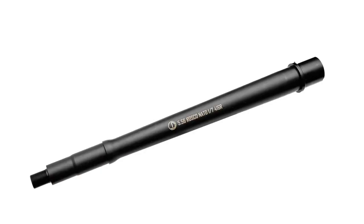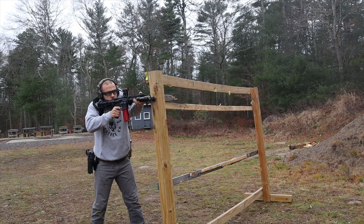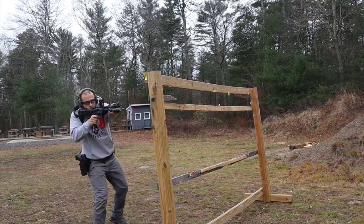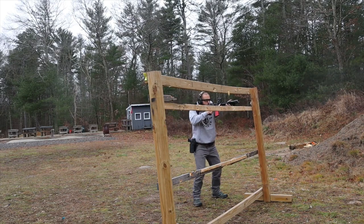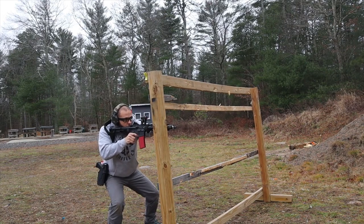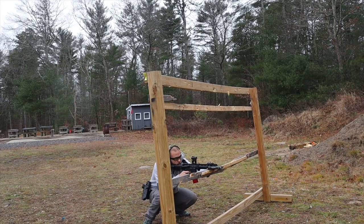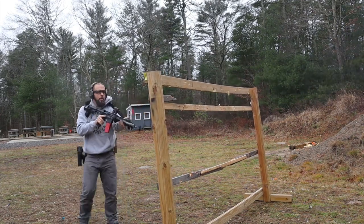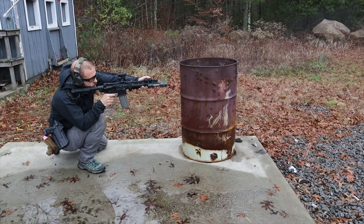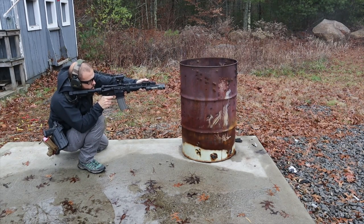Pencil barrels do have a purpose — I'm not talking smack about them — but for a duty-type barrel I want something with more girth to stay accurate when heated. Another unique feature: it's made from 416 stainless steel, which has the ability to be much more accurate than a 4150 barrel. However, stainless typically has a shorter service life than 4150. By applying a black nitride finish, the barrel is protected and you get a much longer life — nearly as good as 4150 — while still retaining the accuracy benefits of 416 stainless. Best of both worlds.